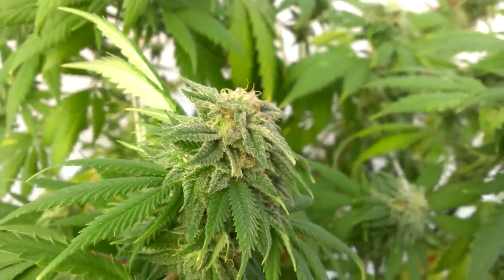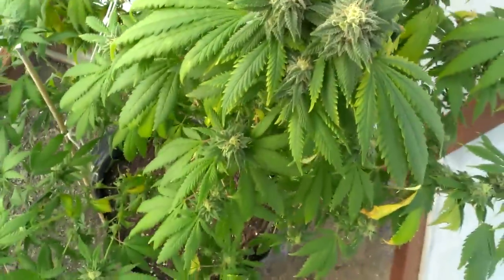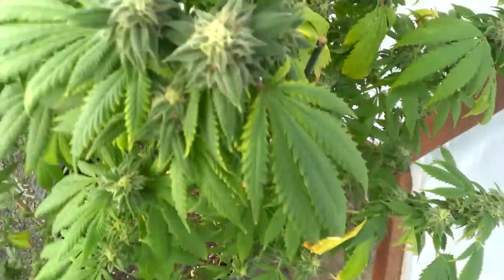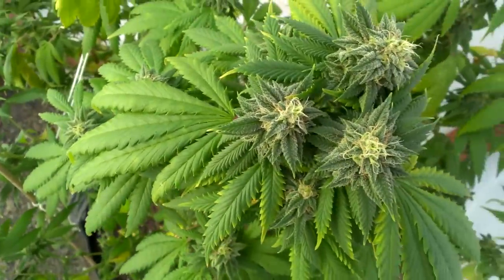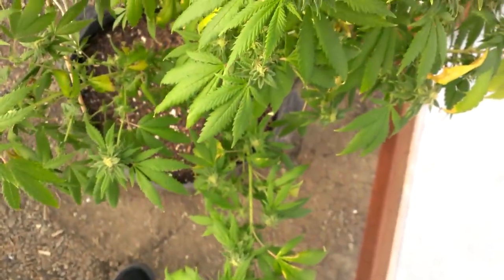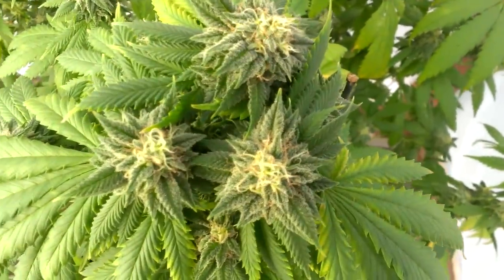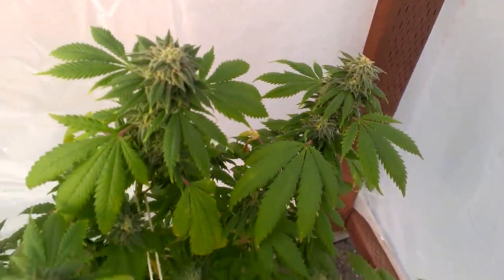I'll just give you guys a couple more bud shots of this Harlequin, then take you guys inside to see the other one. Pretty much identical, just this one has more of an organic looking fade to it. I've been giving them the same amount of food — they're not deficient on nitrogen. I've been growing this strain since I started growing, so I kind of know what it likes and what it doesn't like.